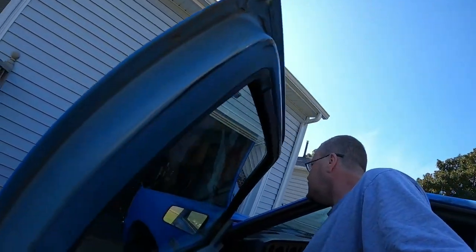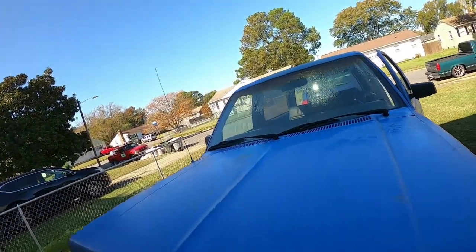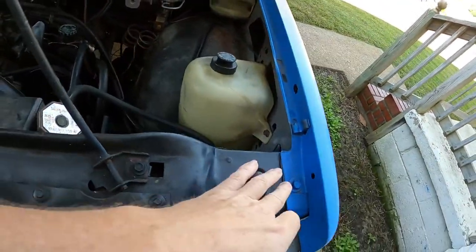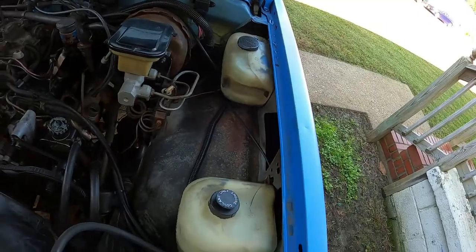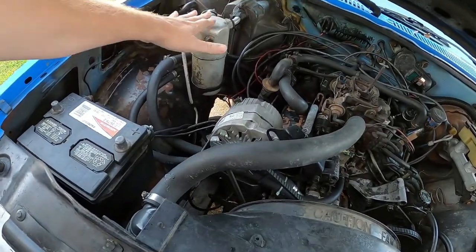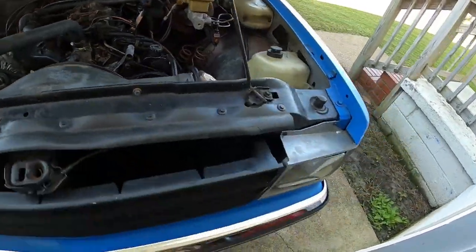Let's go ahead and pop the hood. Of course, the hood's stuck on this thing. It's alright, ain't no big deal. There we go. I know there's bolts here and all that stuff. The inner fender wells are bolted to it, so it's basically just unbolting a lot of stuff. Once we get into it, all of this stuff needs to come out too. So let's just start unbolting.